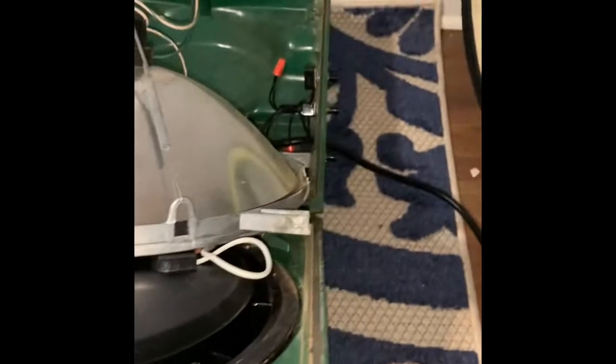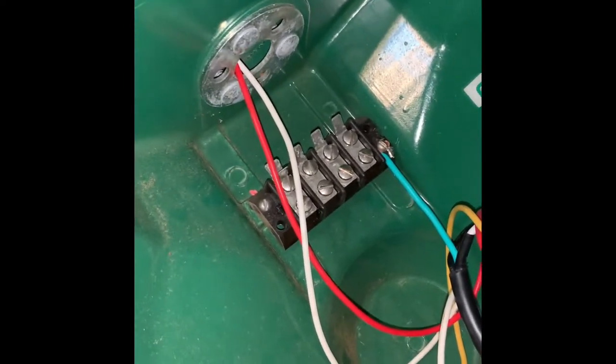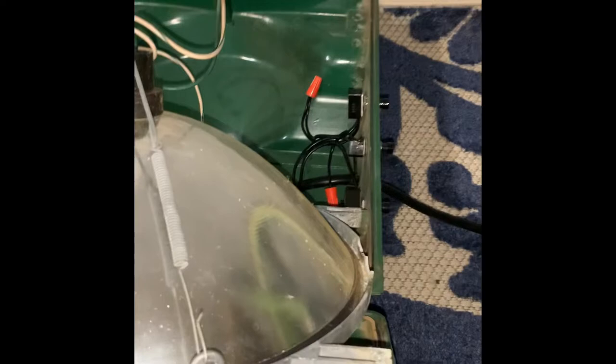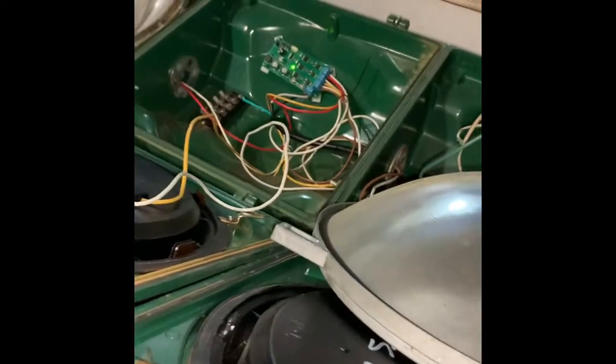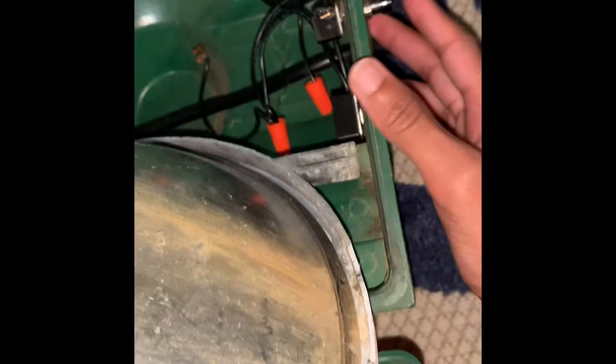So I got this light from a flea market like five or six years ago. At first it wouldn't change colors — everything was connected and it just wouldn't work. Back when I was 10 years old I didn't know anything about electricity or which wires go where. The green just went out; it lasted a good six years.